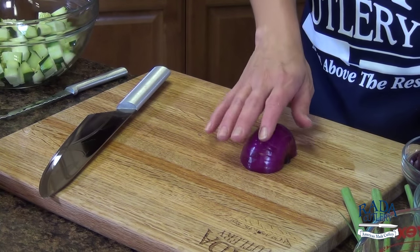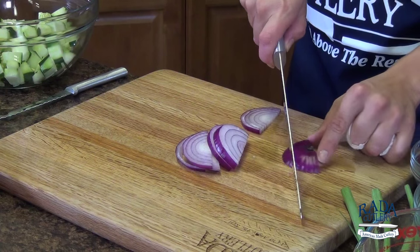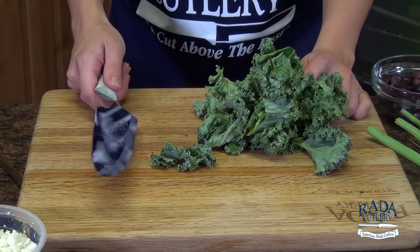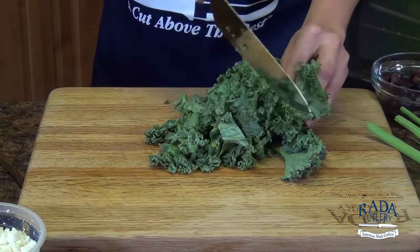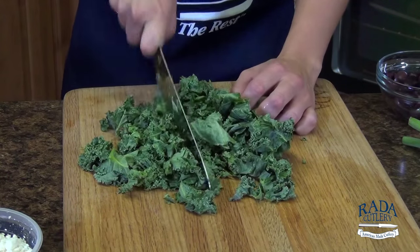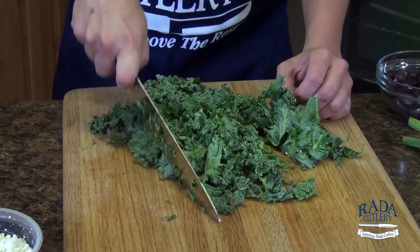We're going to slice the onion — just a few slices and into our veggie bowl. The last component is going to be some crunchy kale that we're going to toss in — just a rough chop, give the board a turn and go at it again. This will be the last step before we dress it with a lemon and red wine vinaigrette. Give it a good toss and it's ready to go until we're ready to eat.